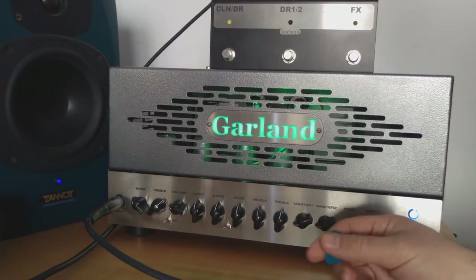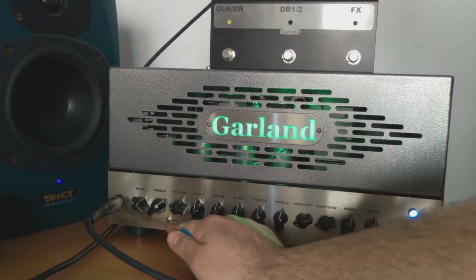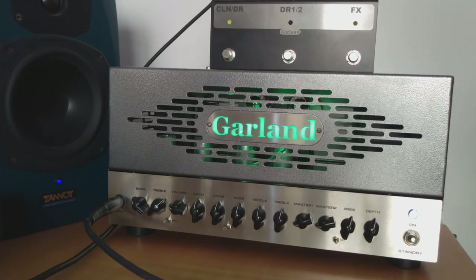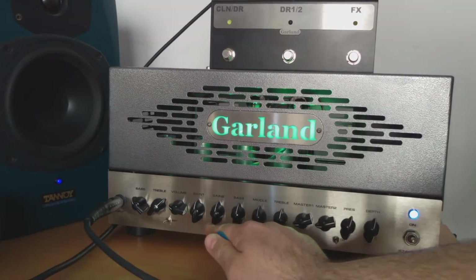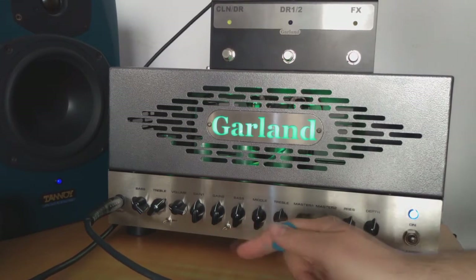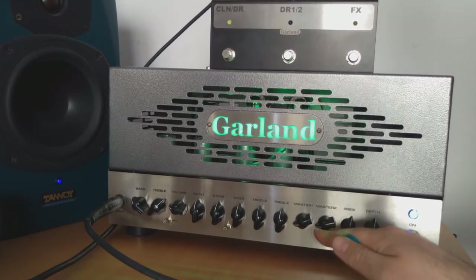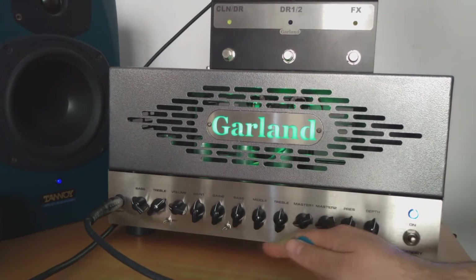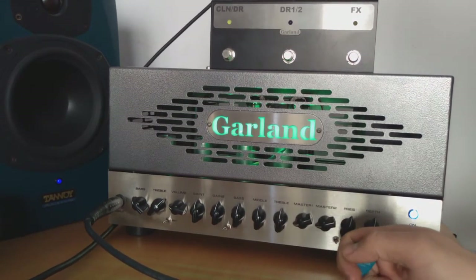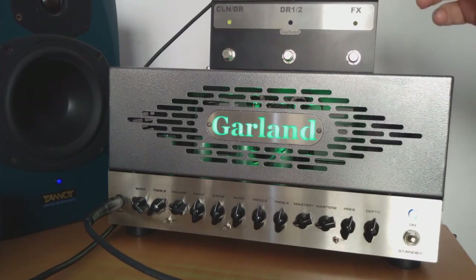That's pretty much it about the clean channel — it's right here on the left side. From the fourth knob on we're already working with the overdrive channels, and we have two of them. You can see Gain 1, Gain 2, and then bass, middle, and treble which are common for both overdrive channels. Then you have two master volumes on the right side: Master 1 corresponds to Gain 1 and Master 2 to Gain 2.